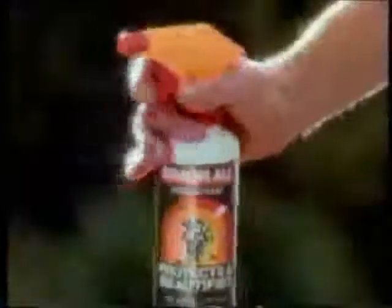Just because you've washed your car doesn't mean you're finished. After each wash, you need some Armor All — on the dash, the bumper, and especially the tires.